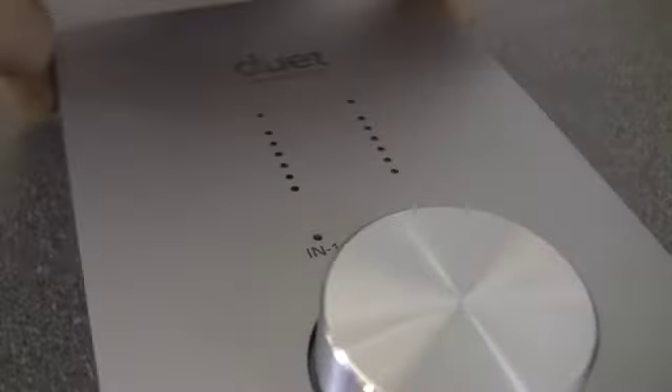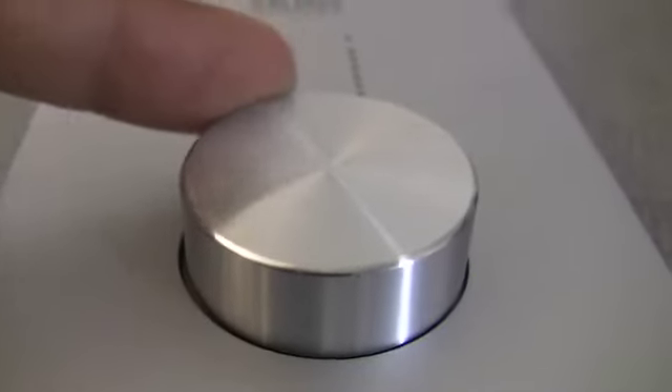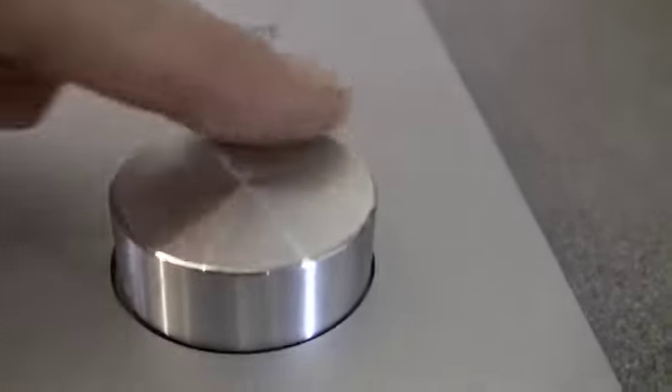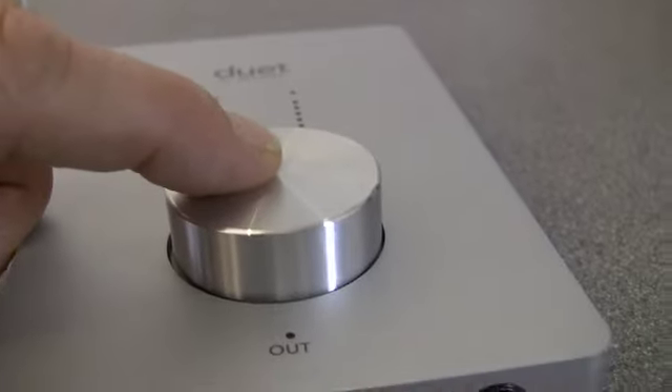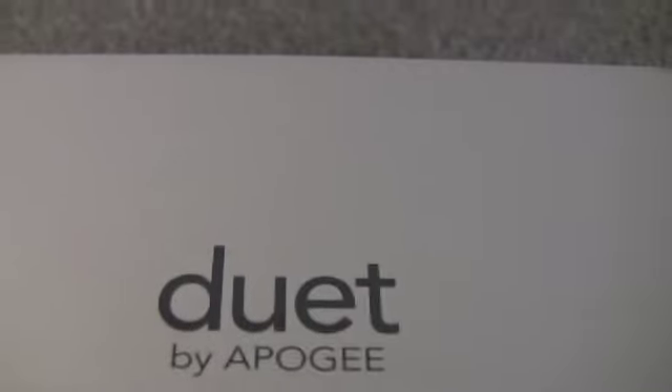And if we look on the top, you've got this rotary alpha wheel here, which is made of aluminium. It goes around but also functions as a button. You've got your input indicators and these two ladder meters — very fine little LEDs — and they function to show the input or the output depending on how you have it configured.